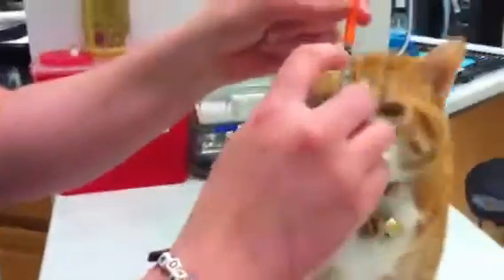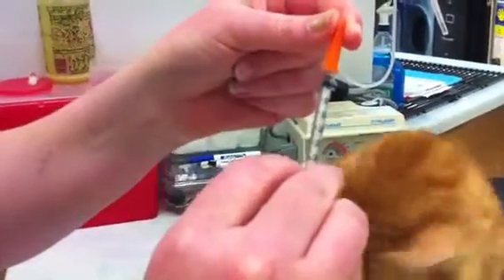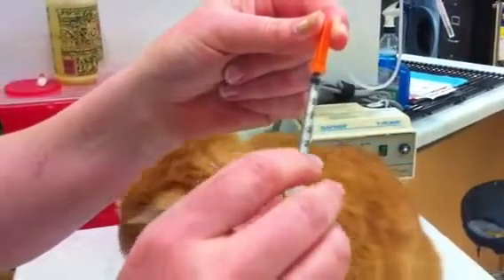There's a little bit of air in the top of the syringe. Just push that out to put your plunger to the top.